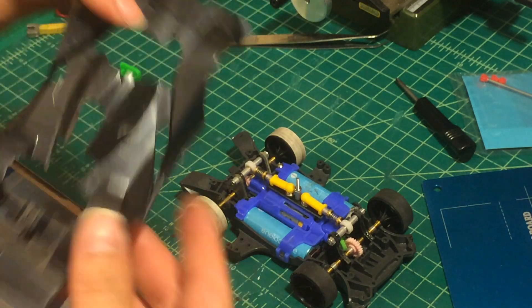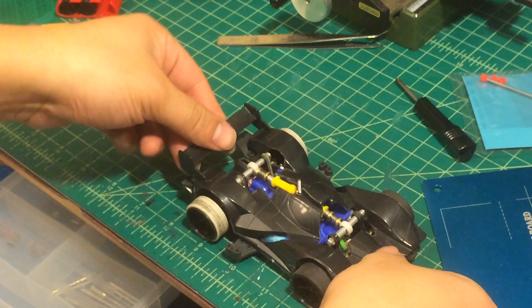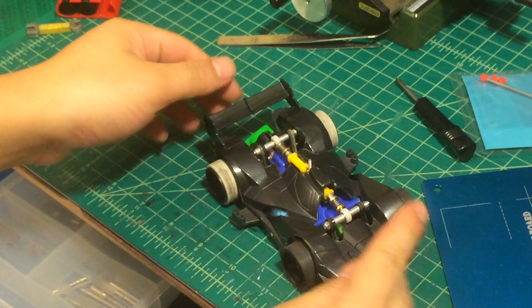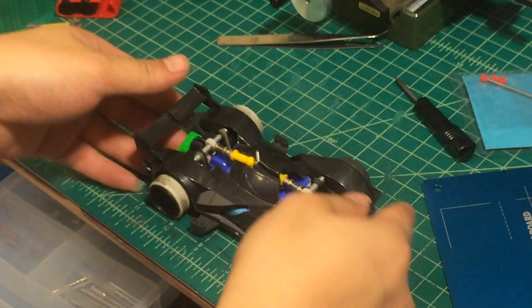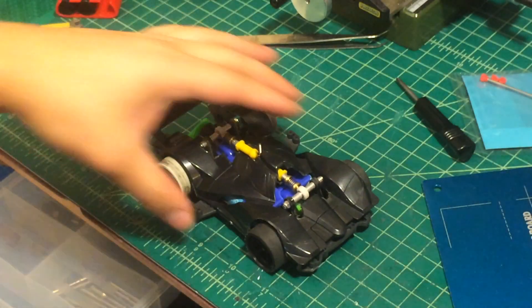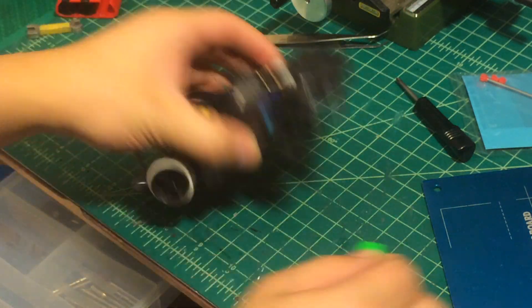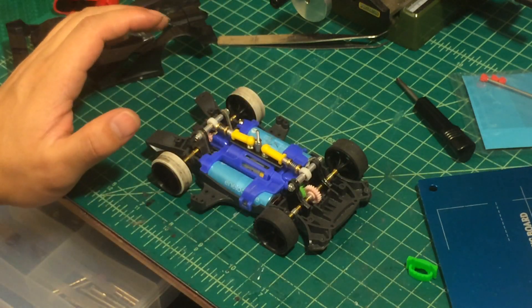I also made the body and cut other pieces so it fits. As you can see with the body on, the suspension still works the same.